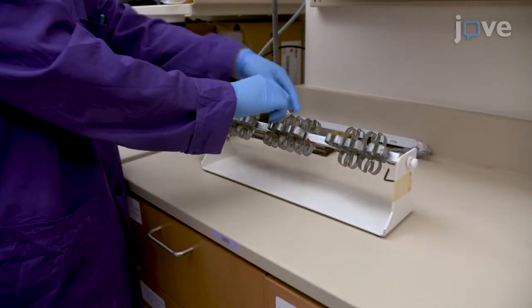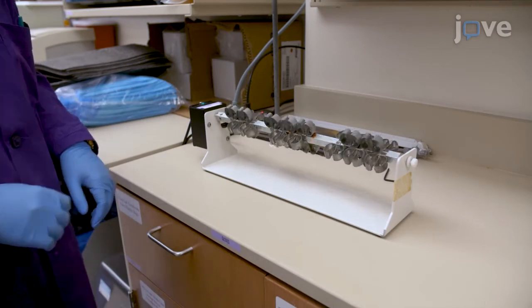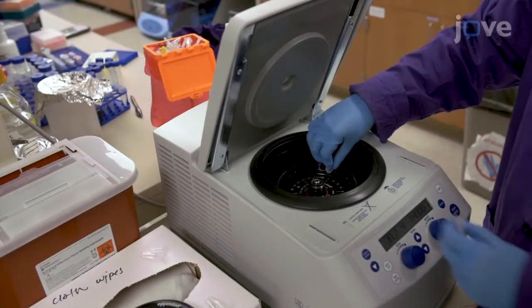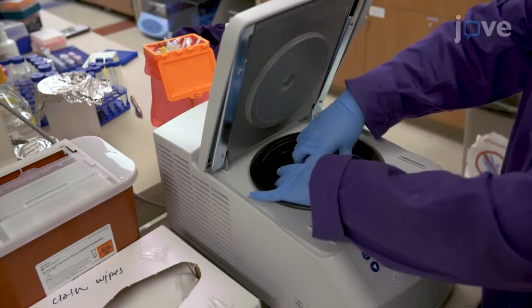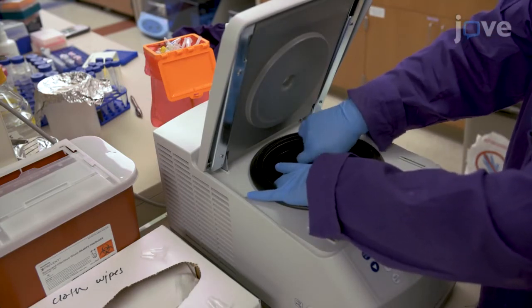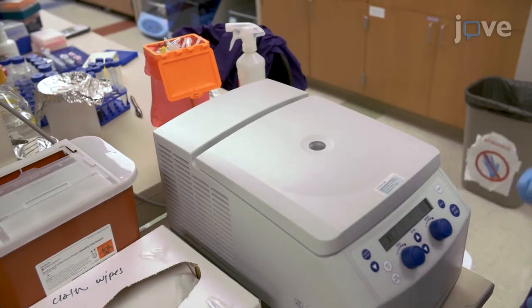Incubate the cells at room temperature for 30 minutes with gentle rotation in the dark. After 30 minutes, centrifuge the stained bacteria at 13,000 times G for 2 minutes and resuspend the pellet in 1 milliliter of PBS. Collect the stained bacterial cells by centrifugation at 13,000 times G for 2 minutes.